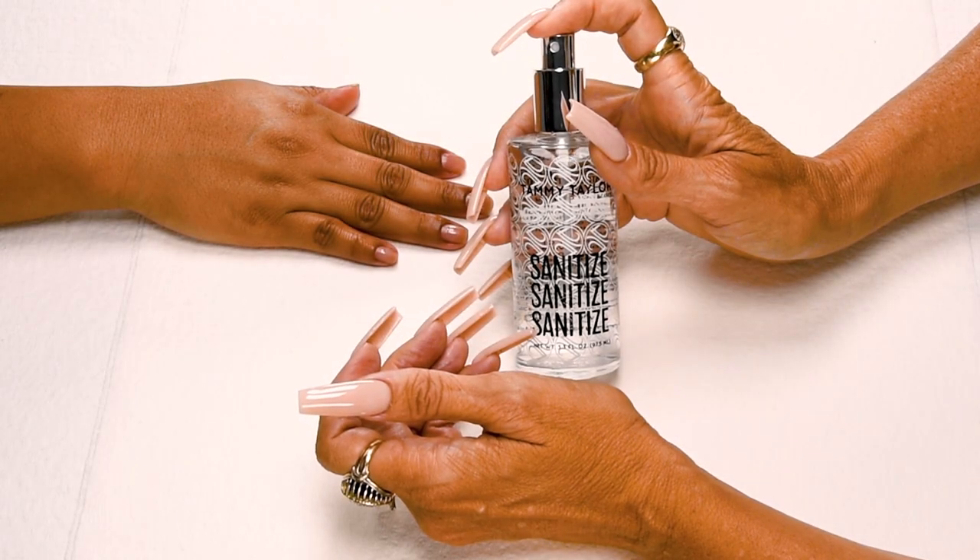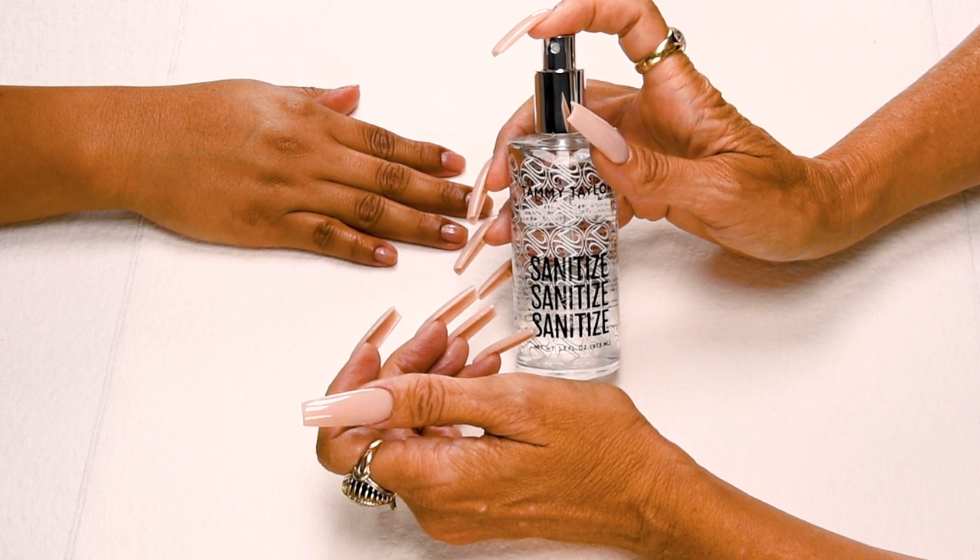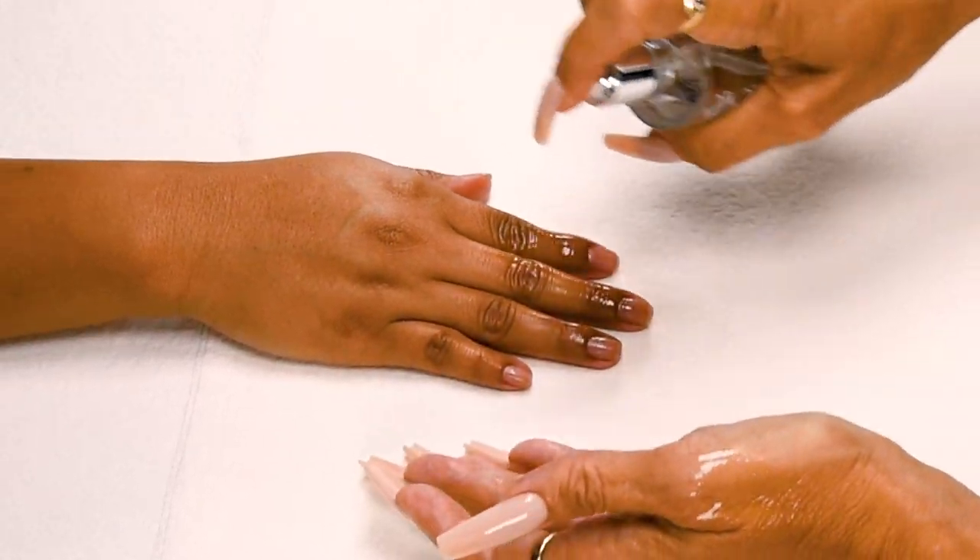Sanitize, sanitize, sanitize — and I will be using my Crystal Spray Decanter, available in Peach, Gardenia, Vanilla Sandalwood, and Fragrance Free. Sanitize your hands and your client's hands.